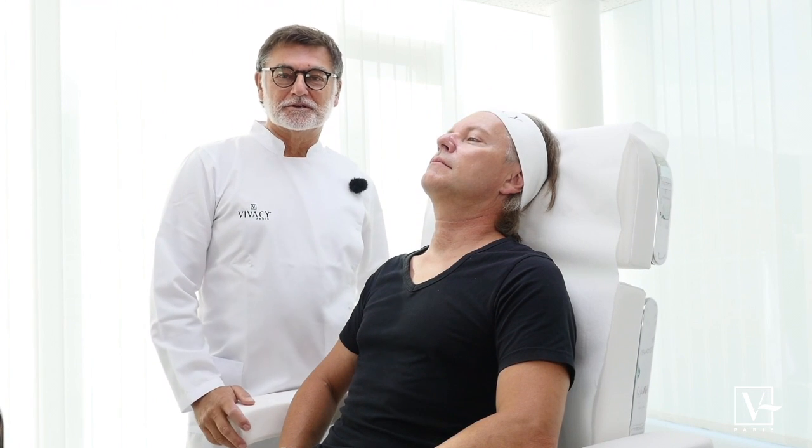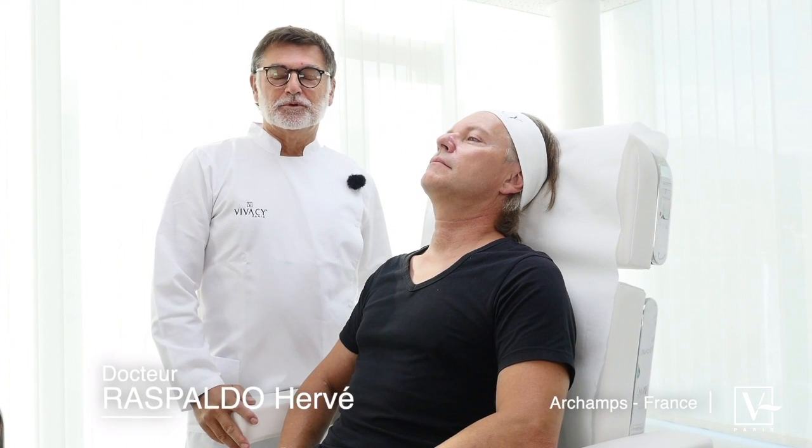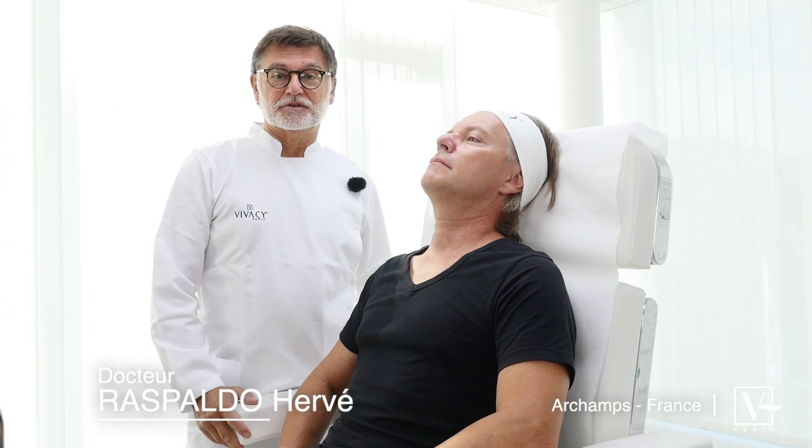Good morning. Here we are. I'm Dr. Espaldot. We are in Archon, in the Vivacy office.